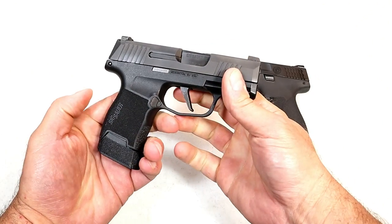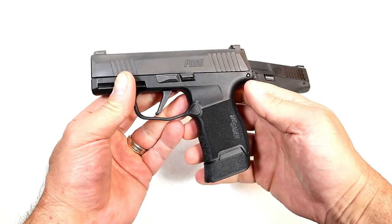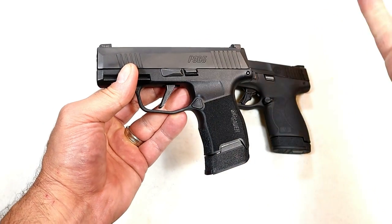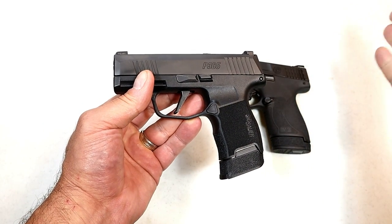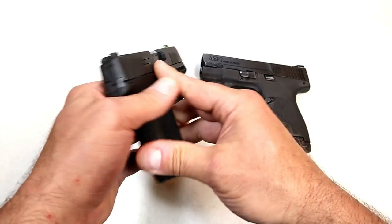Let's start with the P365. A lot of people love this gun — it became very popular. It has a 3.1-inch barrel and currently has a 12-round mag. You're looking at about $500 to $550 for this handgun, and a lot of people carry it with confidence.